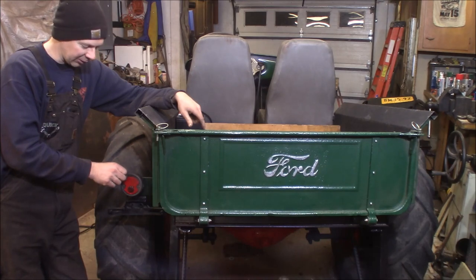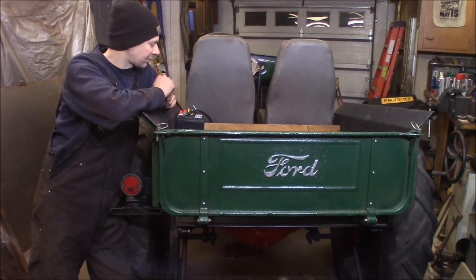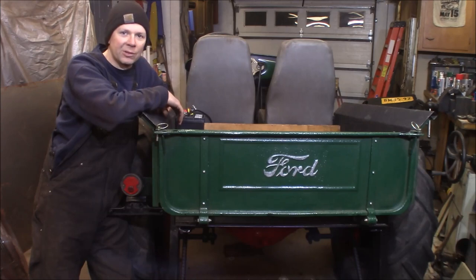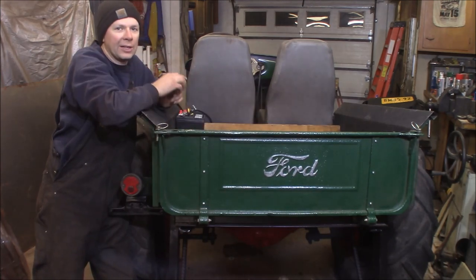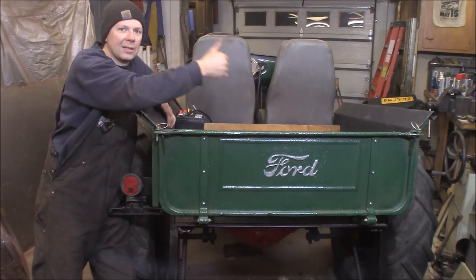We're going to a show next week so I won't have the electrical done by then, but this pretty much wraps up the back end of the doodlebug. I think it came out cool — I like this rough sawn wood floor, that's the rustic look I was going for. So I'm happy with it. Thanks for watching, please subscribe — I'm putting out new videos every Wednesday and Saturday. Tell your friends, hit the bell for alerts, and we'll see you again at the Quick Speed Shop.